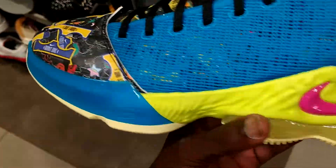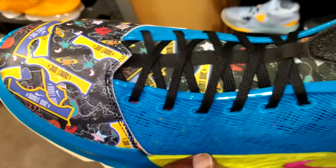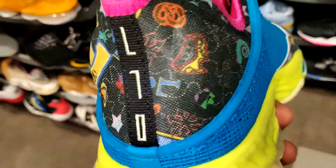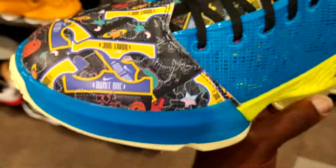The colors are nice, but this toe box ruined it. It's cool that they put it on the back heel and the tongue and all that, but they should have just made that blue or something.